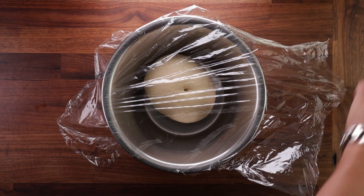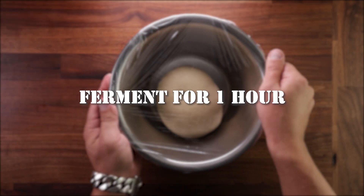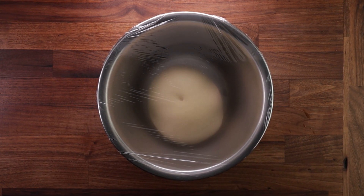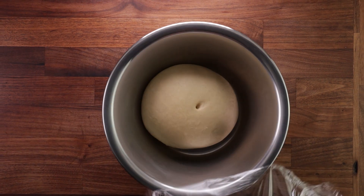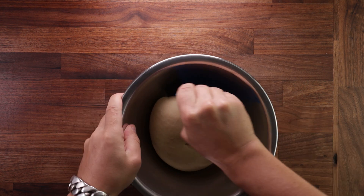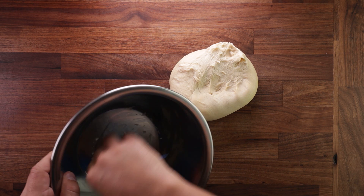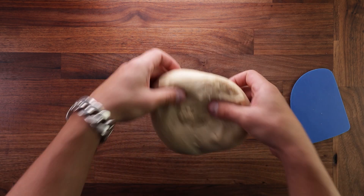If your dough is warmer, it will ferment more quickly. If it's cooler, it will ferment longer — adjust the times up and down accordingly. Cover it up and leave it to proof for one hour. It should start puffing up during this time. After the first hour of fermentation, we need to give the dough a fold. Folding benefits the dough in a number of ways: you'll degas the dough, it'll create extra layers in the gluten structure, and also equalize the temperature throughout the dough, giving us an even fermentation.